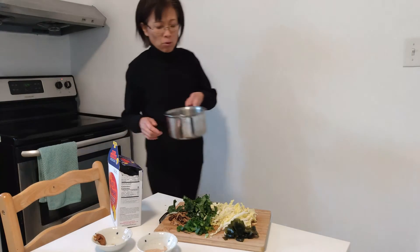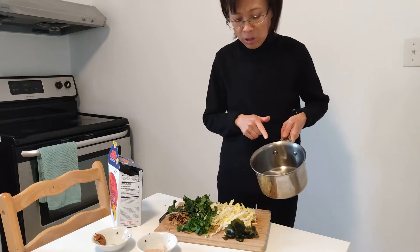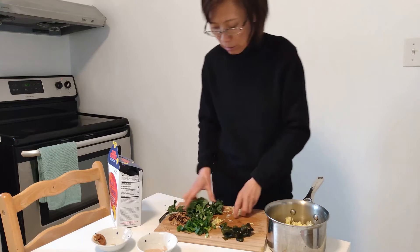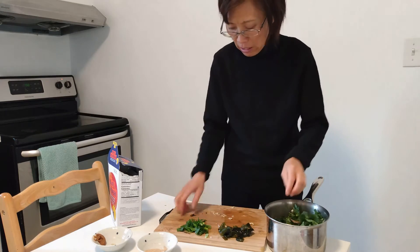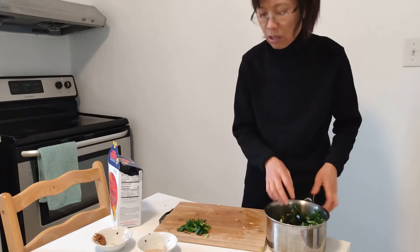I'm going to make this for two persons. I have two cups of water here — just cold water, no oil added. Add all the ingredients to the pot together, except the green onions, which you add at the end.